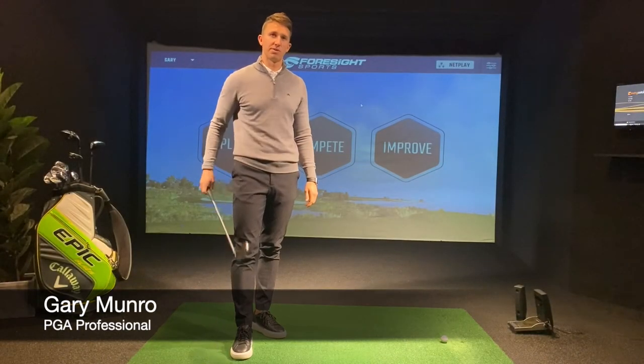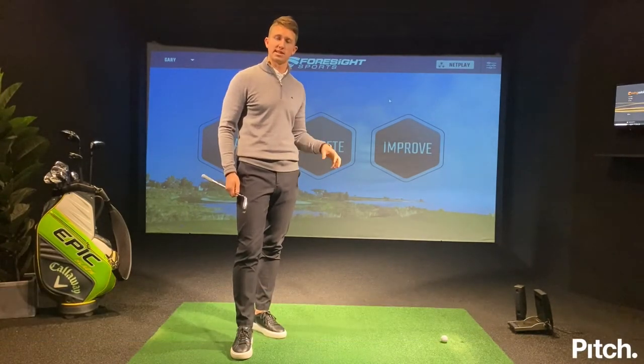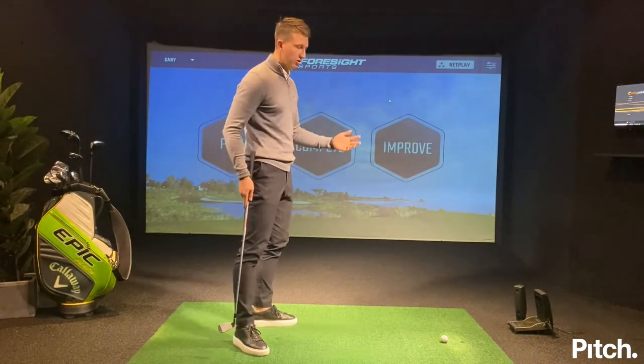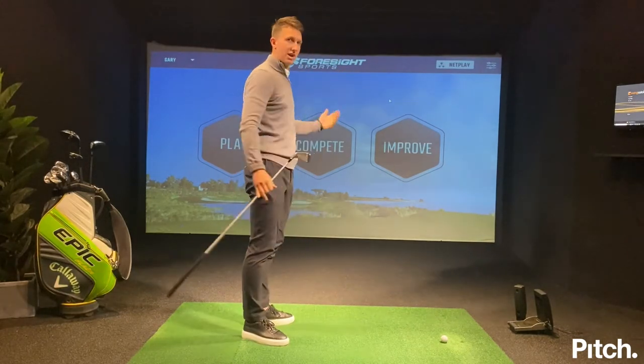Hi, I'm Gary Monroe, Director of Golf here at Pitch Golf London. Today I'm going to run you through my own personal practice session and how I practice here at Pitch to get the most out of it. I've had a long history of just standing on a driving range hitting seven iron at the same target over and over again.